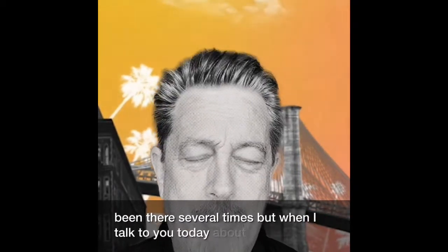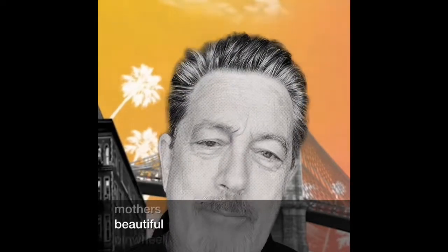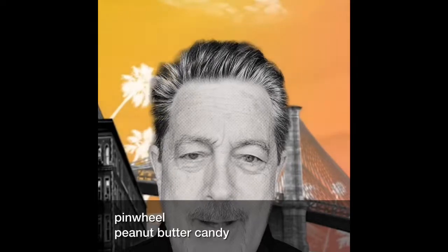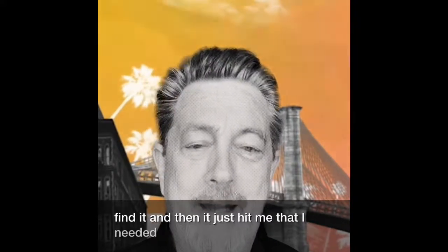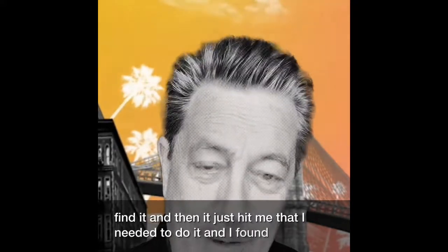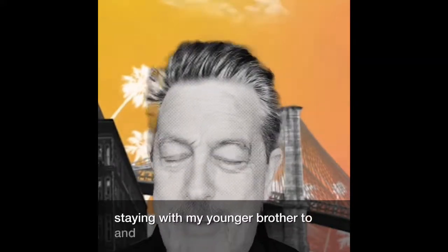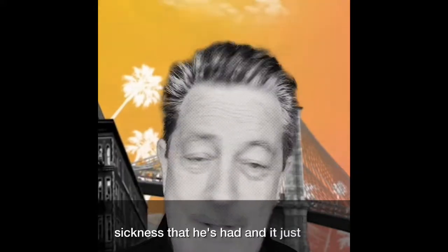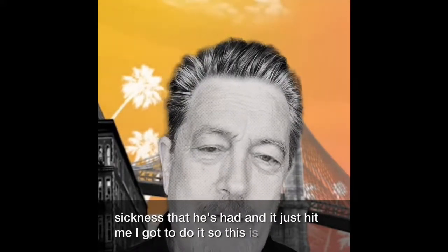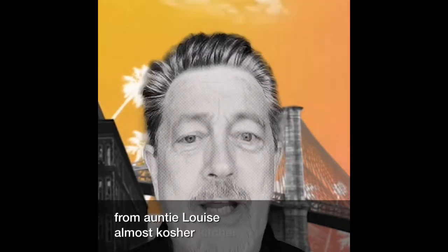What I'd like to talk to you today about is my mother's beautiful pinwheel peanut butter candy. I've been looking for this recipe for years and haven't been able to find it, but then it just hit me that I needed to do it and I found it. I'm staying with my younger brother who I've been helping overcome some sickness, and it just hit me — I've got to do it. So this is coming from R.D. Louie's Almost Kosher Kitchen.